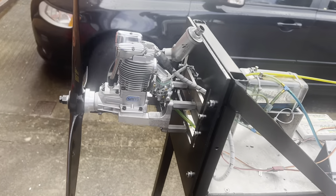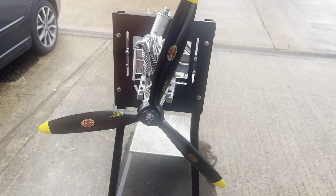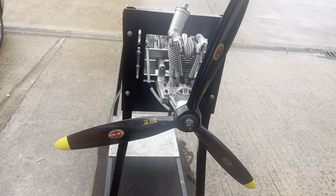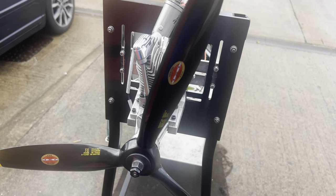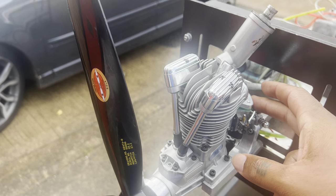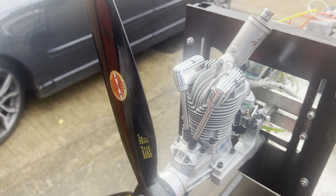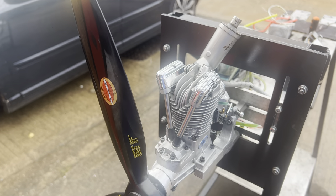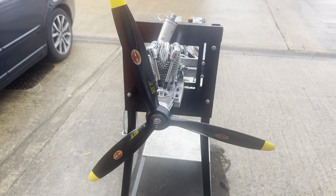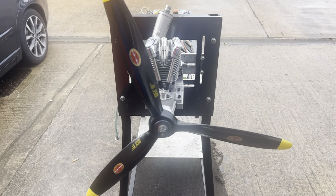As you can see Phil, really good transition, engine is really happy, hand starts nice and easy as well. Everything else is standard — we didn't touch the timing or anything. We have just upgraded the carburetor and double-checked all the valves to make sure everything has the right gaps. Stay tuned for more great videos to come — cheers, bye!